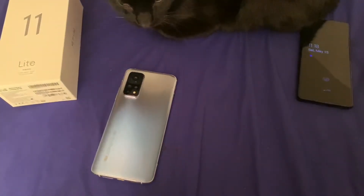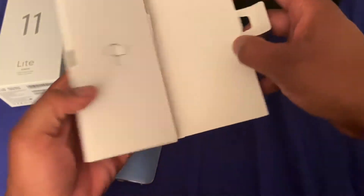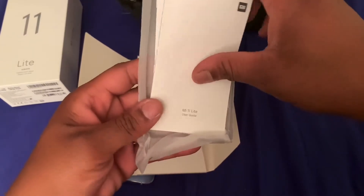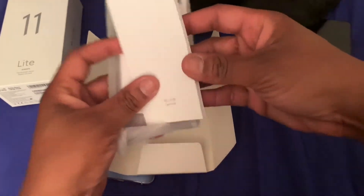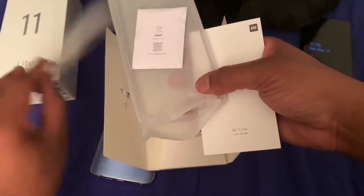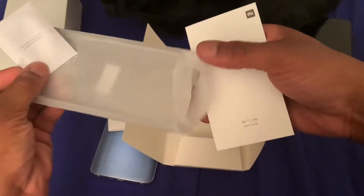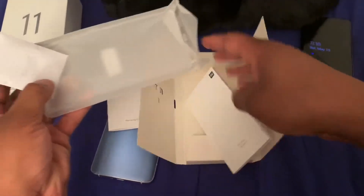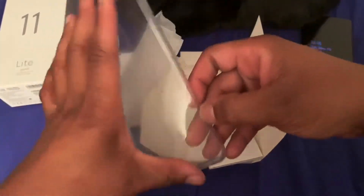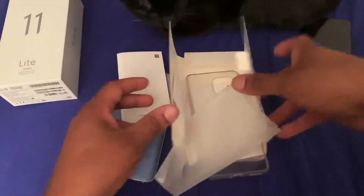Let's look at what else comes inside. I believe they actually give you a case, and this is what I'm talking about — you get so many accessories with the Xiaomi phones, with these China phones. Their Realme phones, their Redmi phones — you even get a dongle, headphone adapter, charger, all this stuff. This is what consumers want: a nice jelly case to get you started, and a screen protector pre-installed. What else do you want?